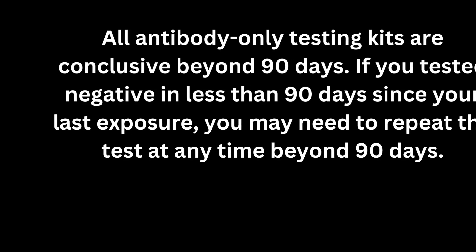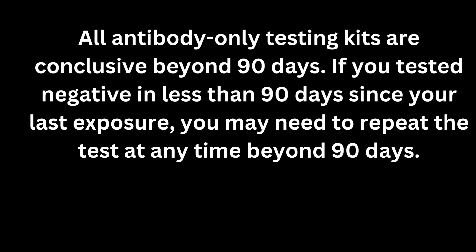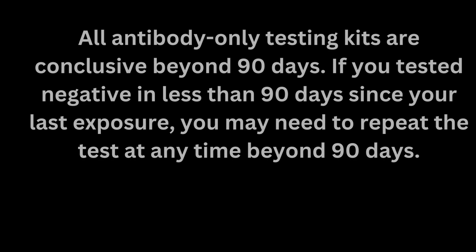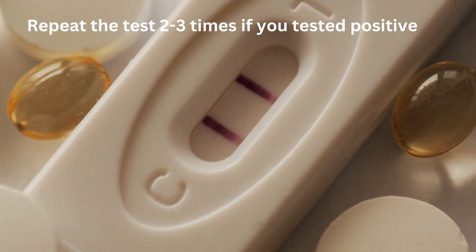All antibody-only testing kits are conclusive beyond 90 days. If you tested negative in less than 90 days since your last exposure, you may need to repeat the test at any time beyond 90 days.